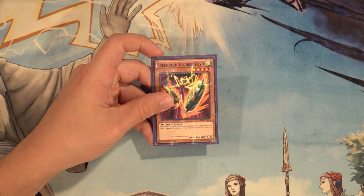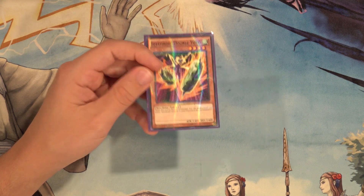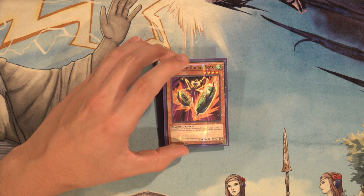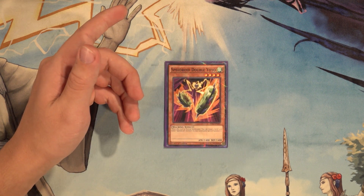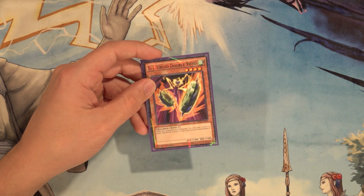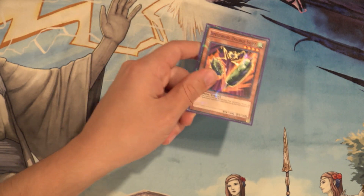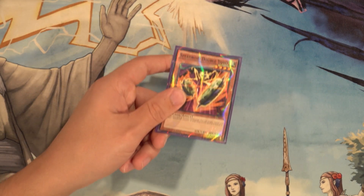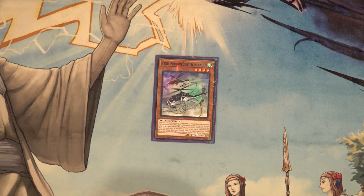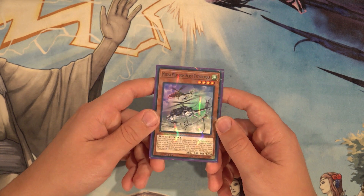Double Yo-Yo is still in here for cases where you need to use Rubber Band Shooter's double normal summon effect. You're not always going to want to use that because it locks you into synchros only. But there are times where Totem Bird and Leviair come up in combos in a big way — for spell/trap negation and recycling cards like Dandyko Duke for the following turn. In some cases you may need to abandon those combos and rely on the old-school banish-a-level-seven, reveal Yo-Yo and Terror Top, and combo from there.